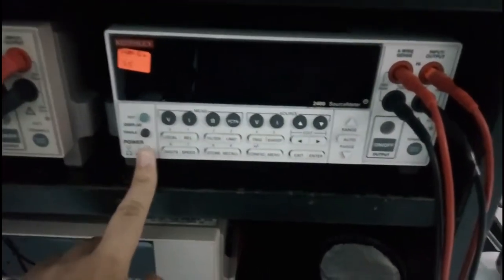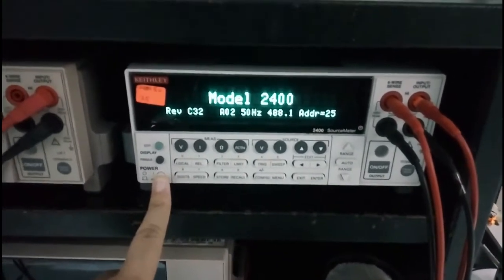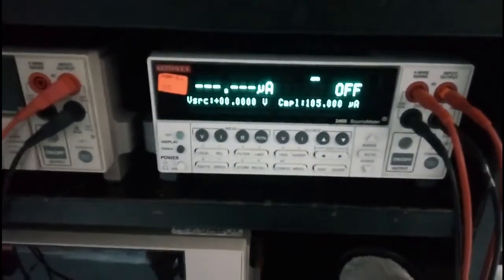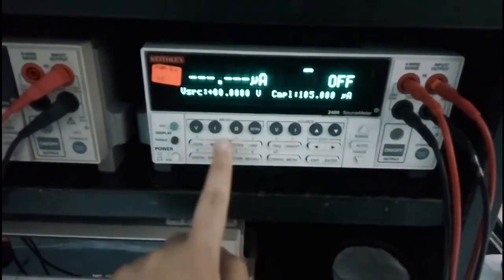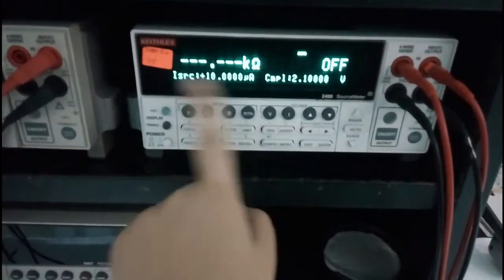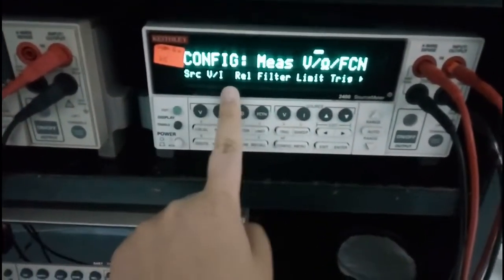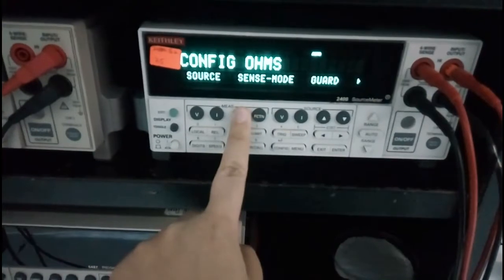Hello everyone! Today I am just going to show you a quick video on how to set up a 4-point probe using the Keithley 2400. Select your output, then we go to configure, configure for Ops.